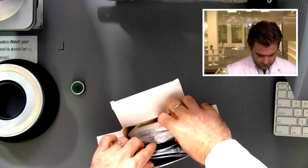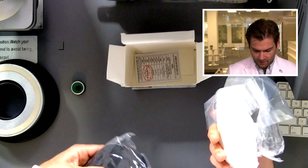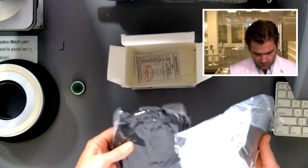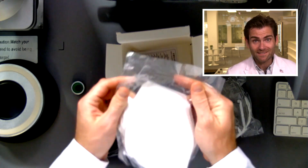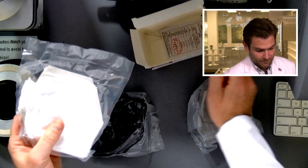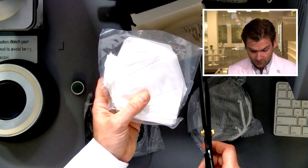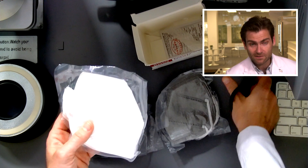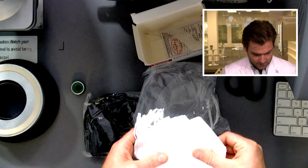We've got different colors — black, gray, and white. Which one should I test? They're shrink-wrapped, and by the way, this is a manual process — someone manually put this together. Good on them. Good thing I had my trusty giant scissors here.